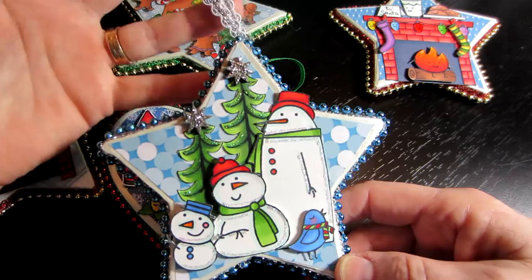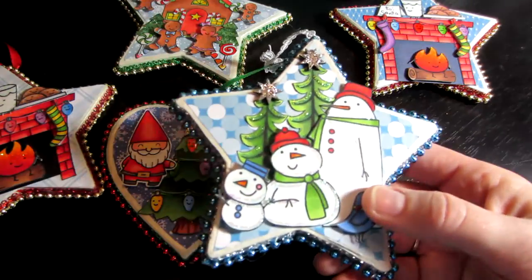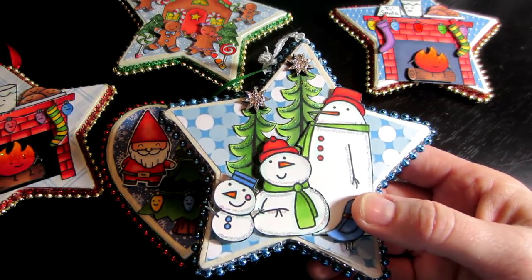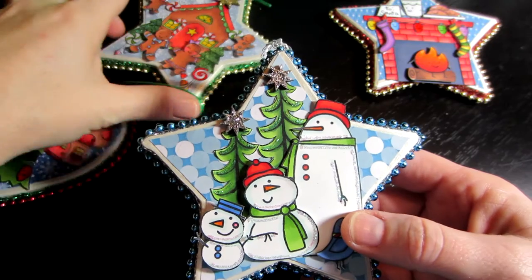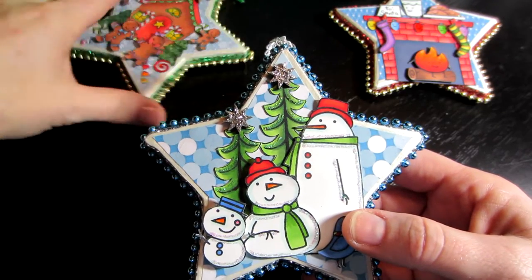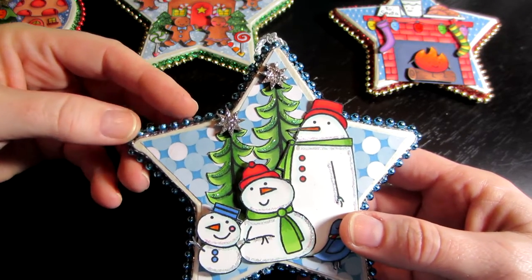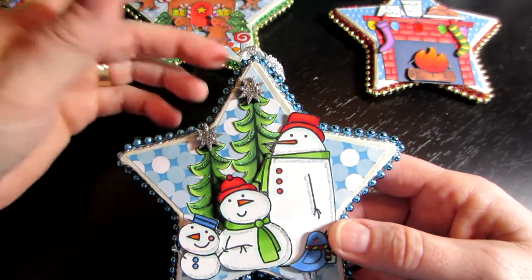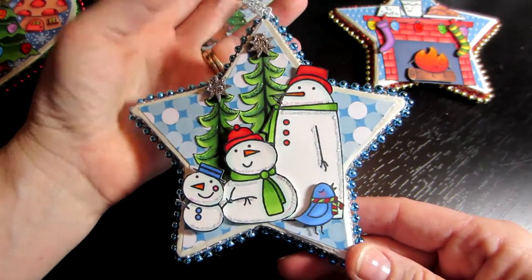or glossy accents here and there to highlight different things. I just love these snowmen — I think it turned out super cute. Now this time the other ones I just did pearl trim around the edges, but I found this colored pearl trim at Joann's just like yesterday or the day before. I got blue, red, gold — they had green but I didn't get the green. I just love how this one turned out.